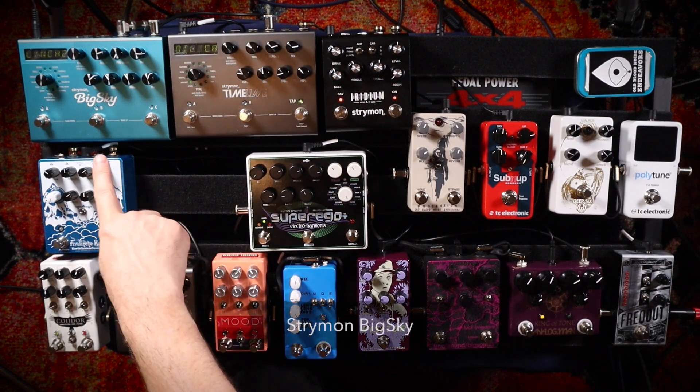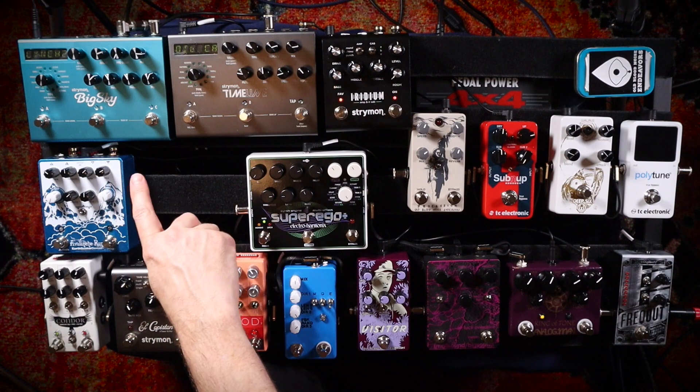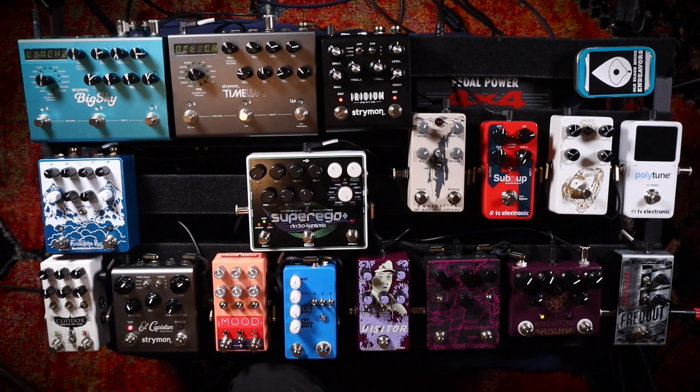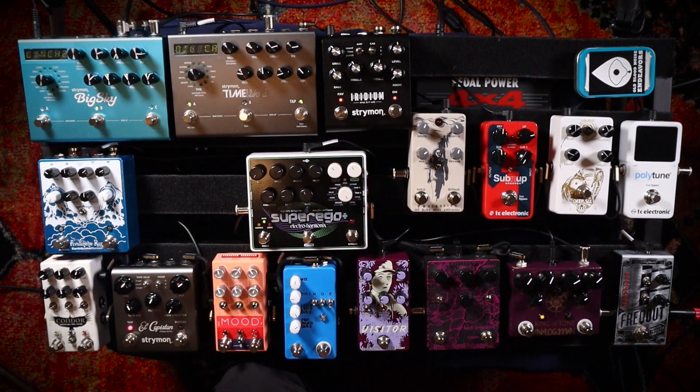And finally, my last pedal in the chain — the Big Sky. Obviously that's the last pedal because I want the reverb to be affected by everything I do before it. And man, these two pedals — the Timeline and the Big Sky — they just sound so nice together.